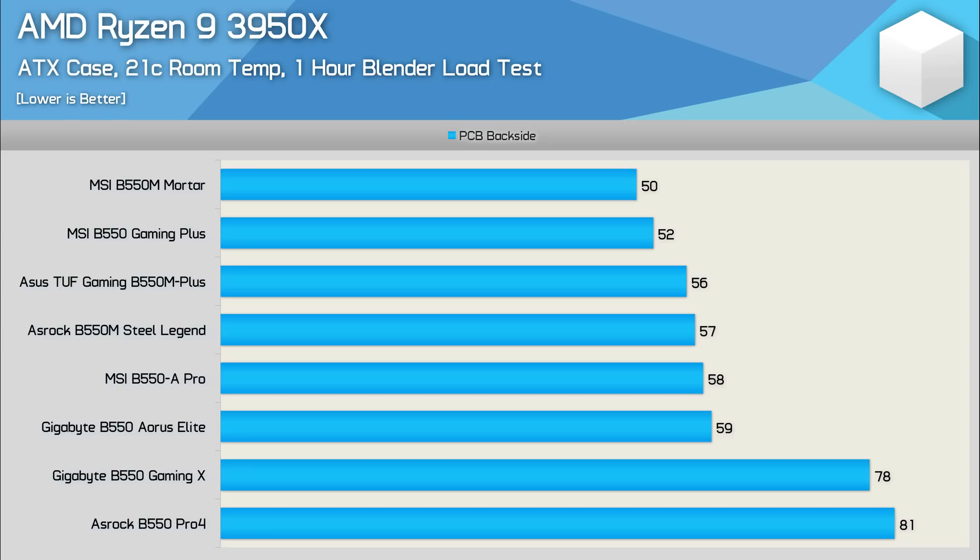Upgrading to the Ryzen 9 3950X delivers more of the same — VRM temps have increased but margins remain similar. The MSI B550M Mortar is again the best performer, beating the Gaming Plus by two degrees. Then we have the TUF Gaming at 56 degrees, Steel Legend at 57, B550A Pro at 58, and Aorus Elite at 59 — very little separating these boards. But again, it is the Gaming X and Pro 4 that are quite disappointing. Although a peak VRM temperature of around 80 degrees is perfectly acceptable, it's still disappointing given that boards not a great deal more expensive yielded much better results.